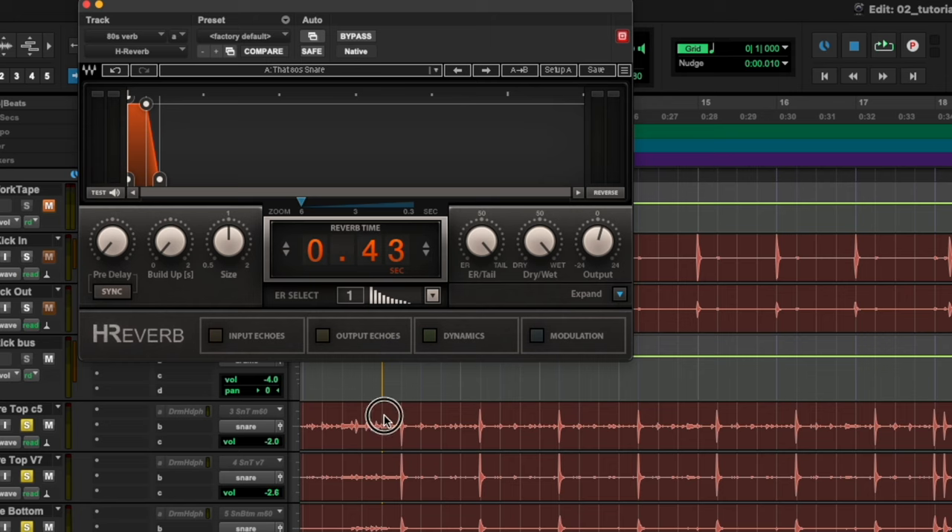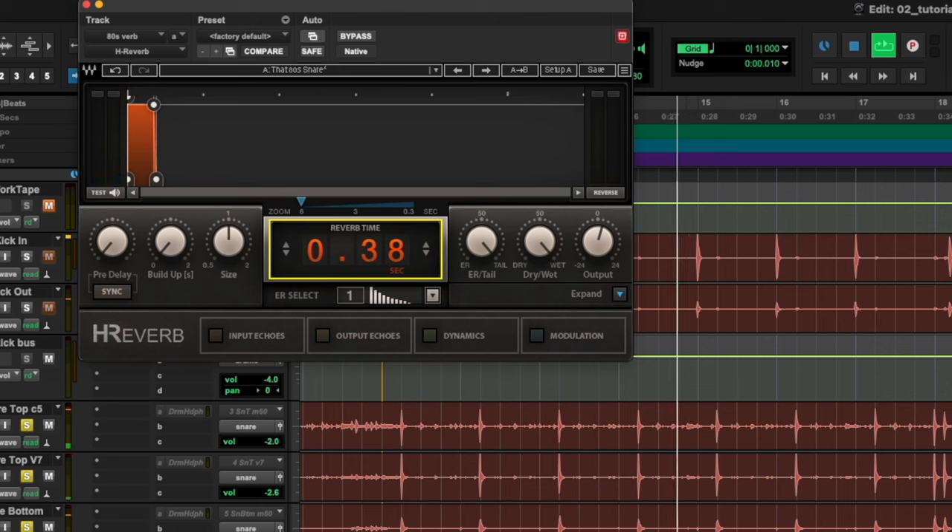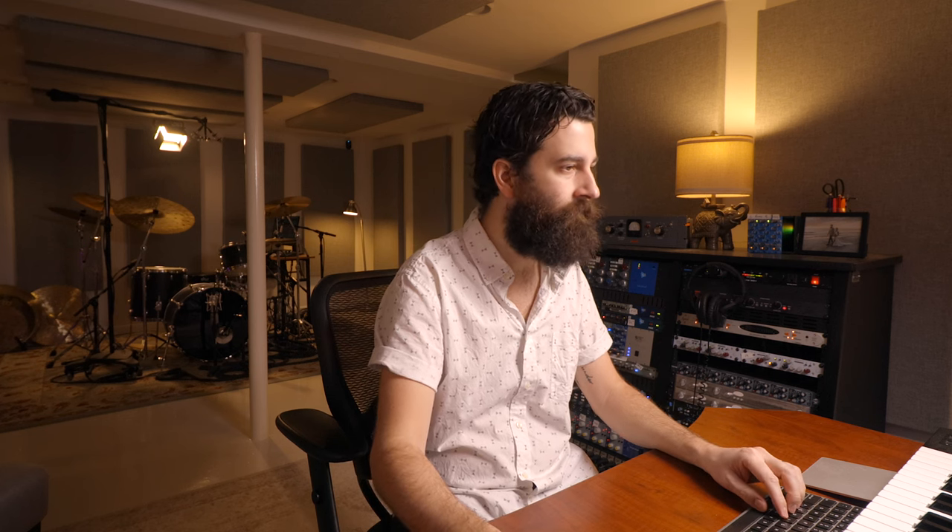Let's have a listen to what this preset sounds like. I like that, but I want it to cut off a little bit slower, so I'm going to mess with this and maybe make it a sharper cutoff. I kind of want it to last like one full beat — that's what I'm looking for. That sounds really really nice, but you can hear how the hi-hat keeps finding its way into the reverb.